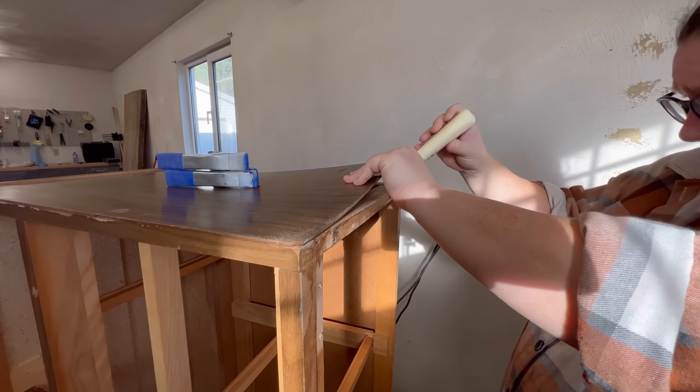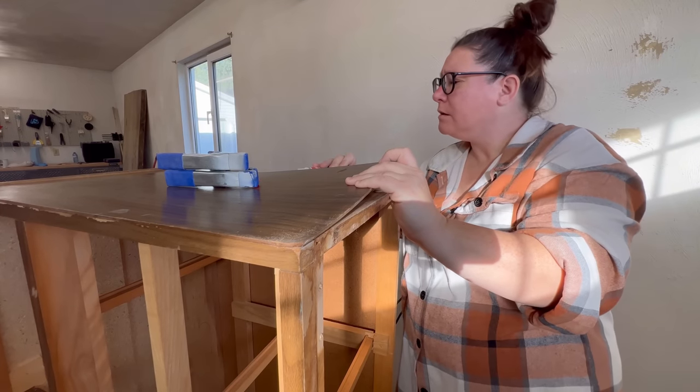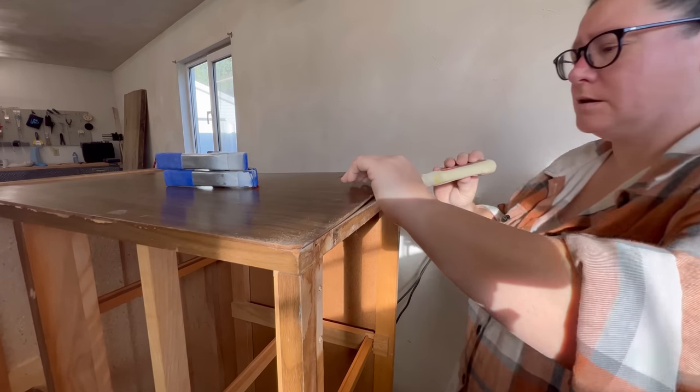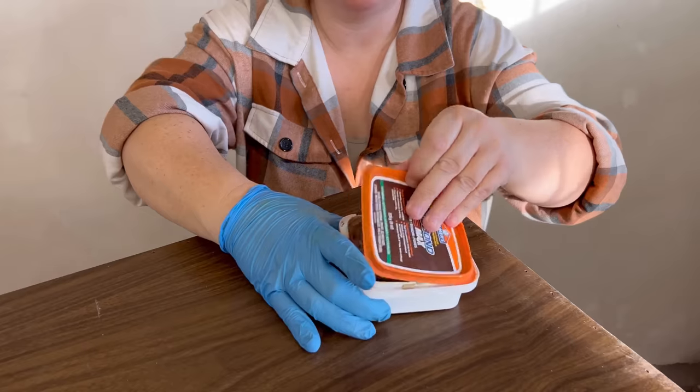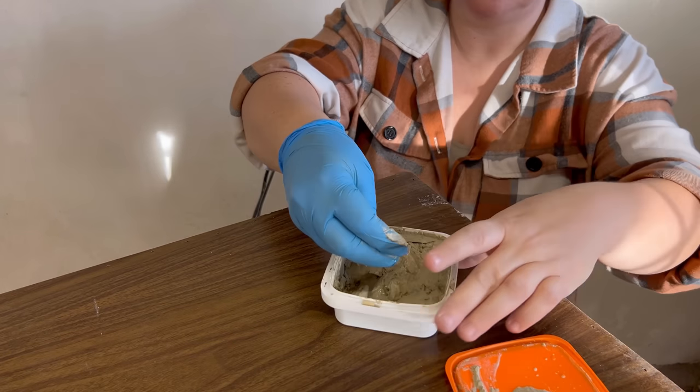I squished some glue in between the wood frame and the hardboard panel and clamped it down, then went to find the nailer. I popped some brad nails in where I had glued just to help hold things together, and then filled in all of those little nail holes with some filler.